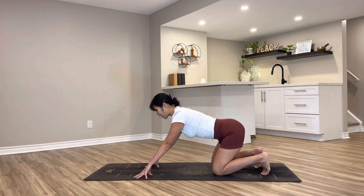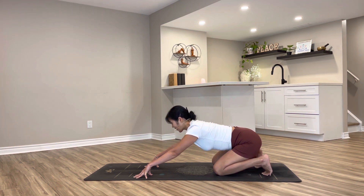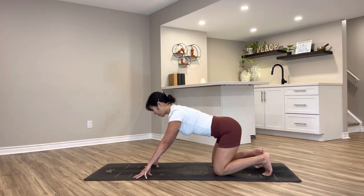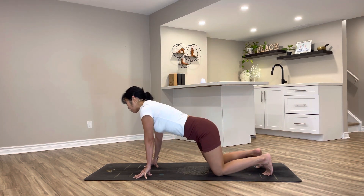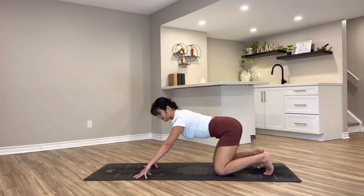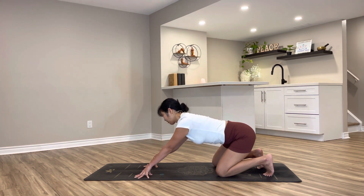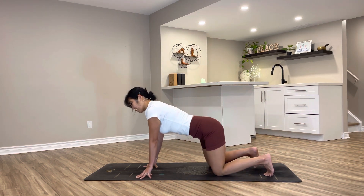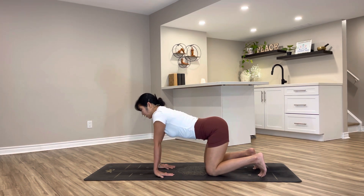Whenever you're sending your hips to your heels, watch your heels facing up and your toes are nice and wide open. Two more, and one more. As you rock forward, let's circle through your right side. Reverse. Coming back to table top, turning your fingers all the way towards your knees and pressing your palms down.